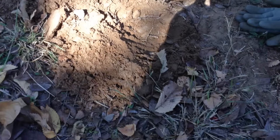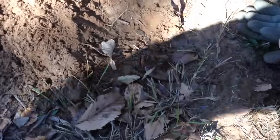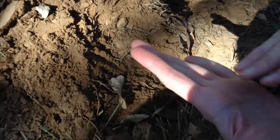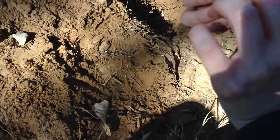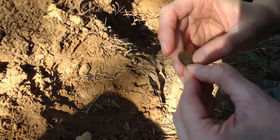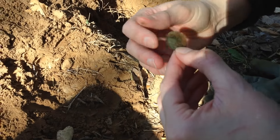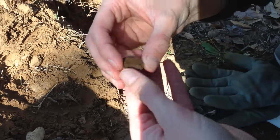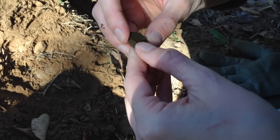It's kind of crazy - there was another coin in the hole with the Standing Liberty quarter! She just found it with the pro pointer. Let's see what it is - it looks like a Lincoln of some sort, but it's pretty green.